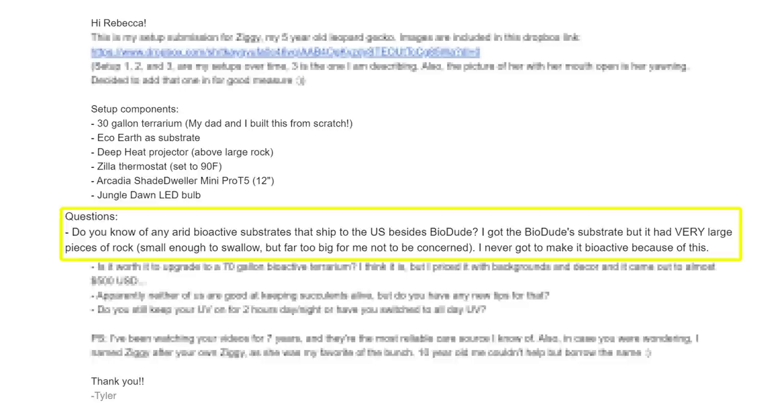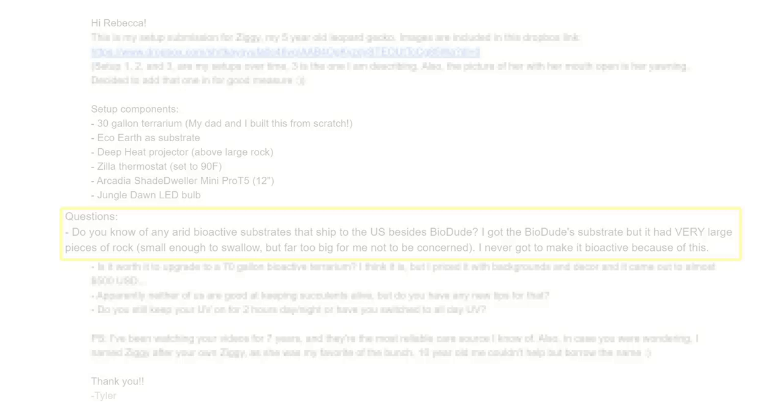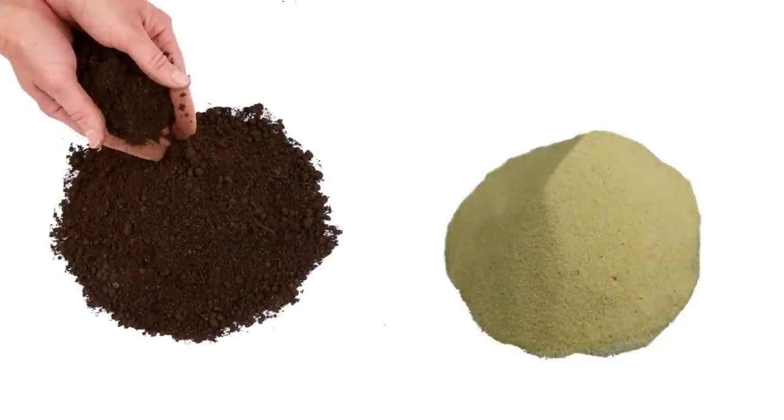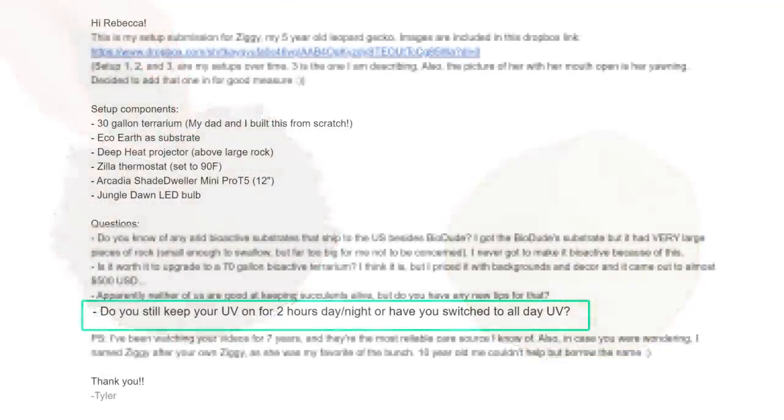I know some people who own leopard geckos in the US tend to use play sand and topsoil — they disinfect it and sieve it so there aren't any big chunks in it. That seems to work in an arid bioactive tank, so you could try that and it might actually be cheaper. Tyler also asked whether I still run my leopard gecko UV for just two hours in the morning and evening.